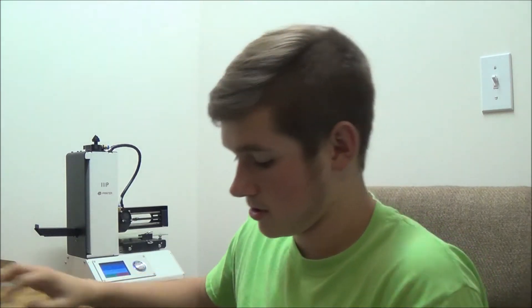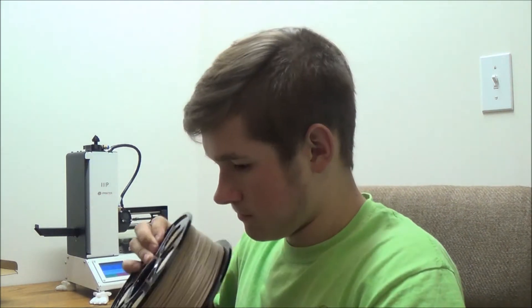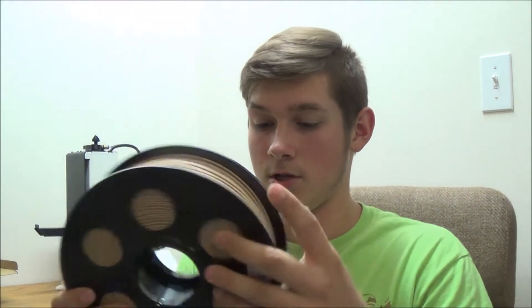So I'm going to open it up. It is vacuum sealed, which is nice. It smells like glue.